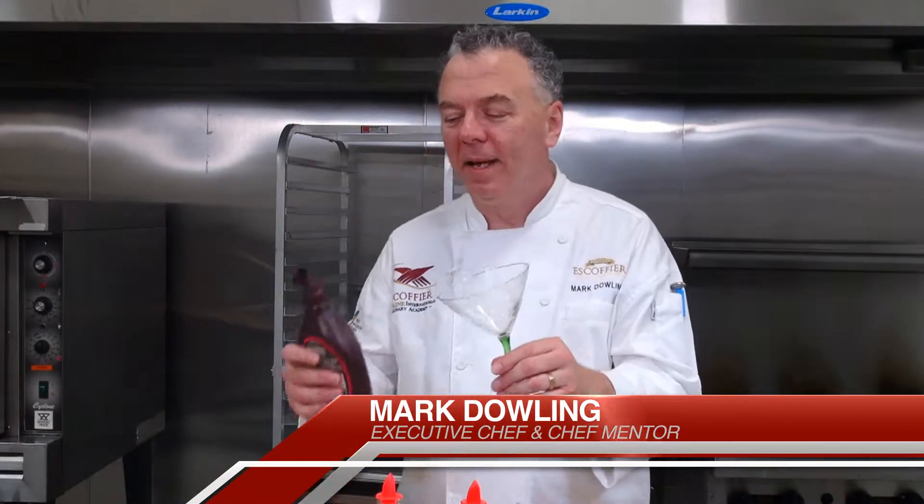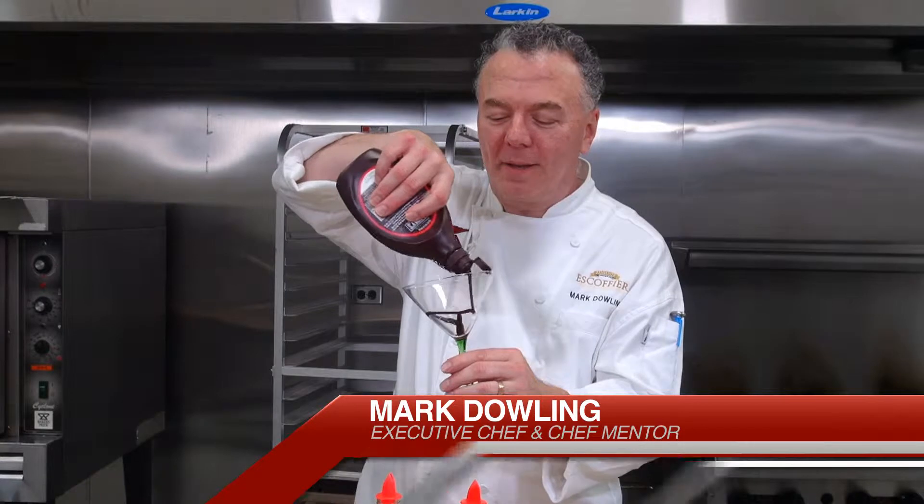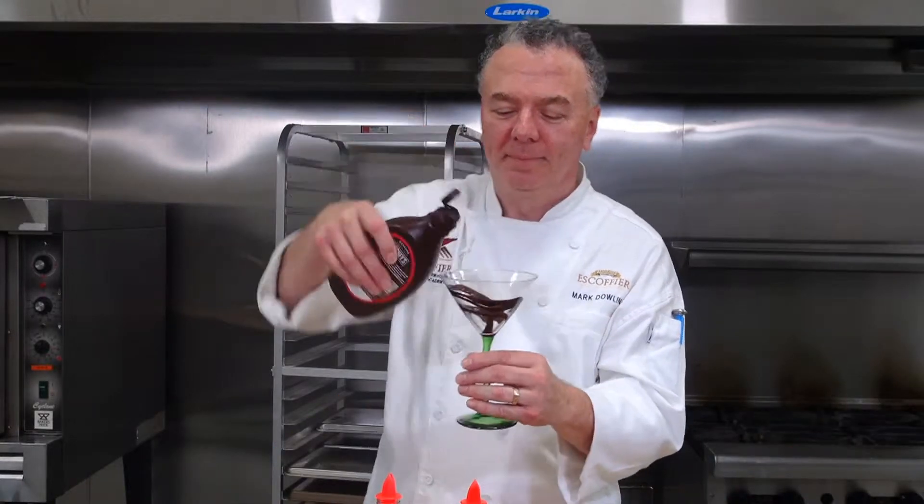You need to have a nice chilled martini glass. You can swirl the chocolate around the glass, which I like to do, and then set that aside.